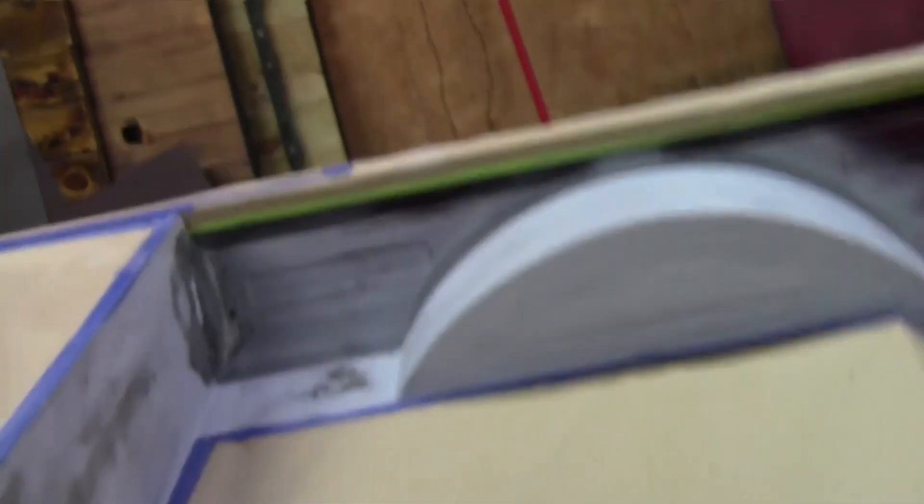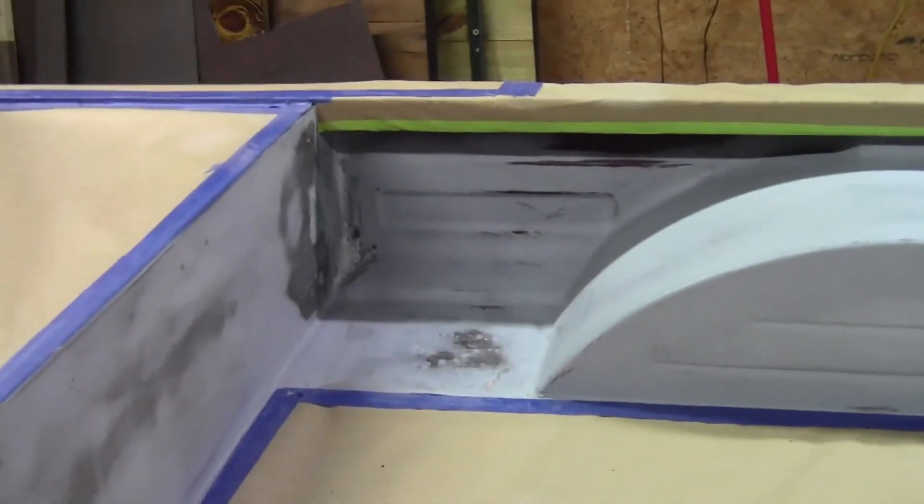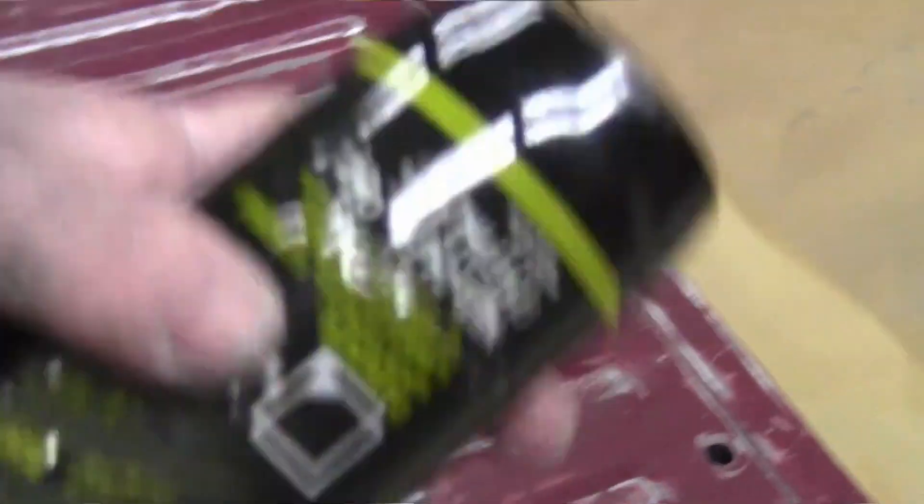He went and bought some more Evercoat gold to finish up that little part of the bed. All right, I'm just shaking this waiting on Glenn while he sets his pressure up. He's going to try to paint underneath at the front first — that's going to be the hard section — then come down and start laying everything down. You want to try to get those hard-to-reach places first on this kind of stuff.